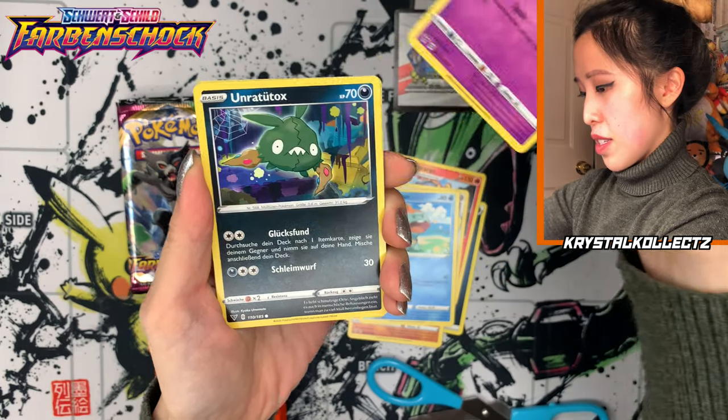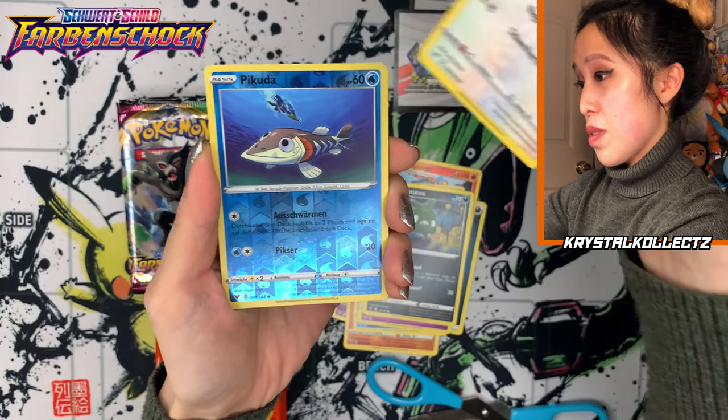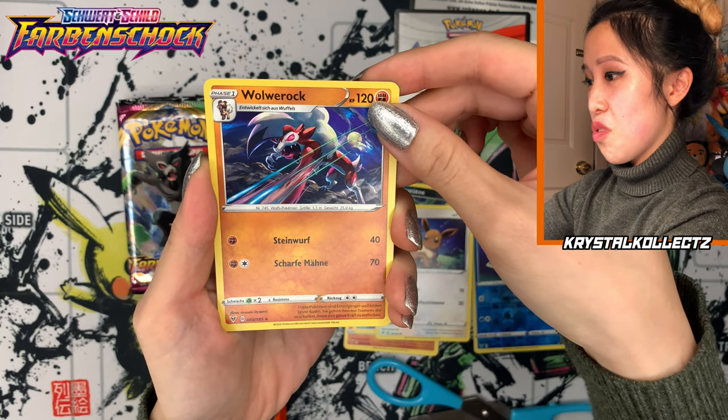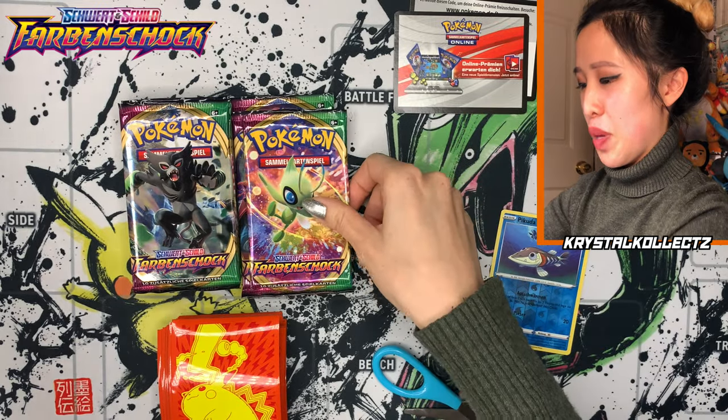We got Schuppet, Haunter — Unrattutok. These are all different names. Evoli — that's the German name for Eevee. Pikuda, Barracuda. And Lichirock, which is Wolwerrock. I'm definitely going to go a little slower — I need to appreciate these German names more.